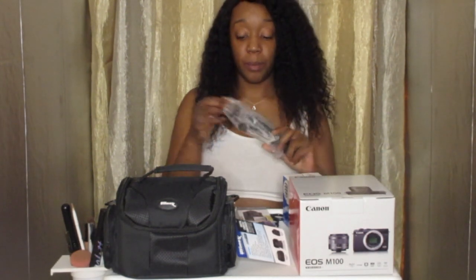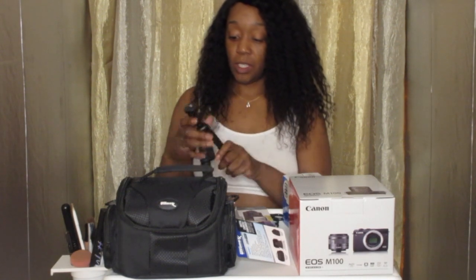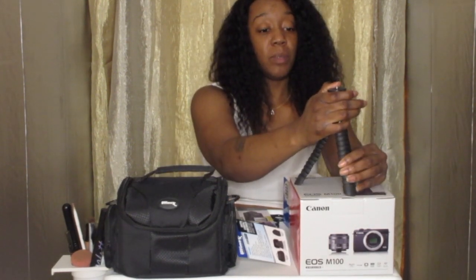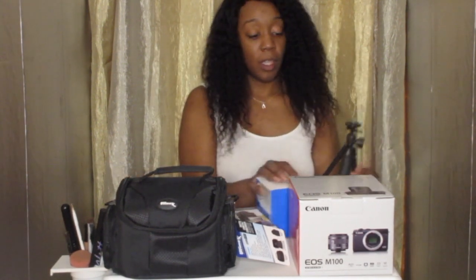And then we have our tripod right here. It seems like more of a mini one, but it's nice. I actually have another one that's actually taller than this one, which is like my favorite one. But this isn't too bad though. So that's the tripod that came with it.